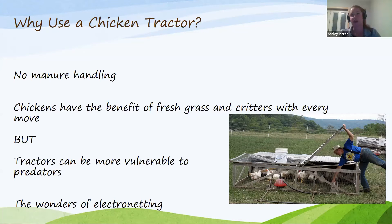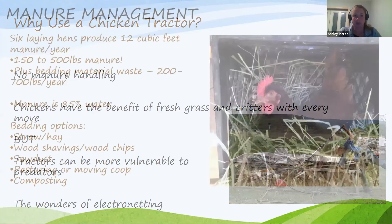Six laying hens can produce 150 to 500 pounds of manure plus bedding in a year. Chicken manure is 85 percent water and is fantastic for your garden once composted. For bedding options — straw, hay, wood shavings, wood chips, sawdust — because manure is so high in nitrogen, a high-carbon bedding like sawdust or wood shavings can help balance the carbon-to-nitrogen ratio and aid decomposition for garden use.